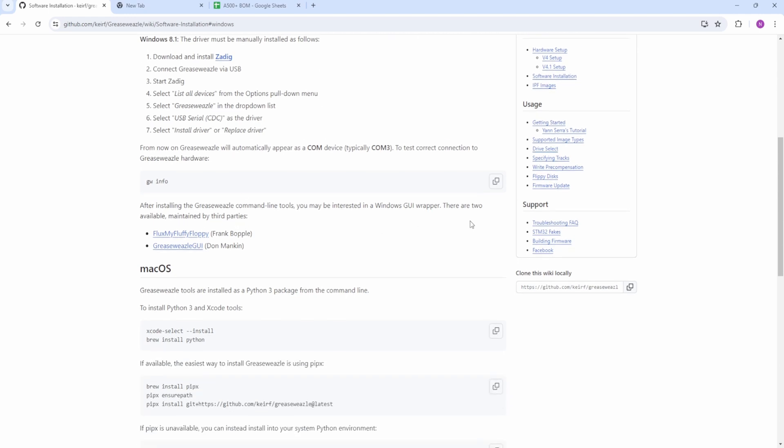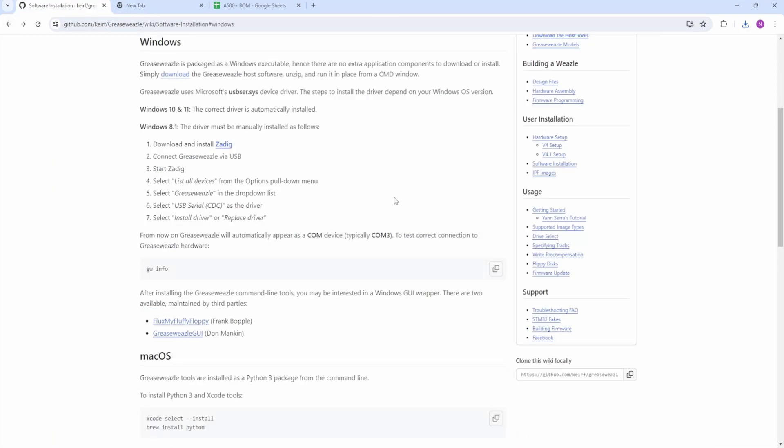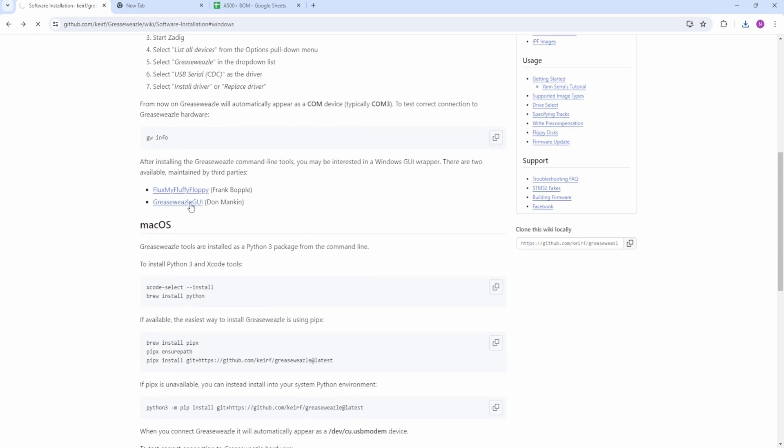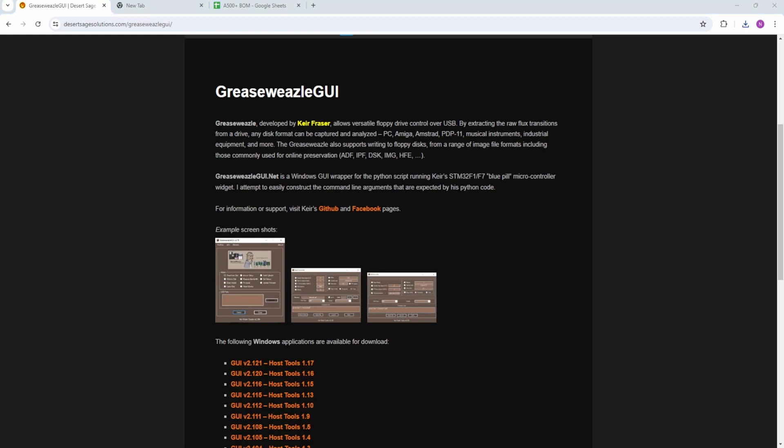There are also two things here which are graphical user interface wrappers on top of the Grease Weasel: Grease Weasel GUI and Flux My Floppy. These two are worth downloading. So we'll just download these — save, that's downloaded. Go down to the next one, download that. You just click on the link — it's as easy as that.